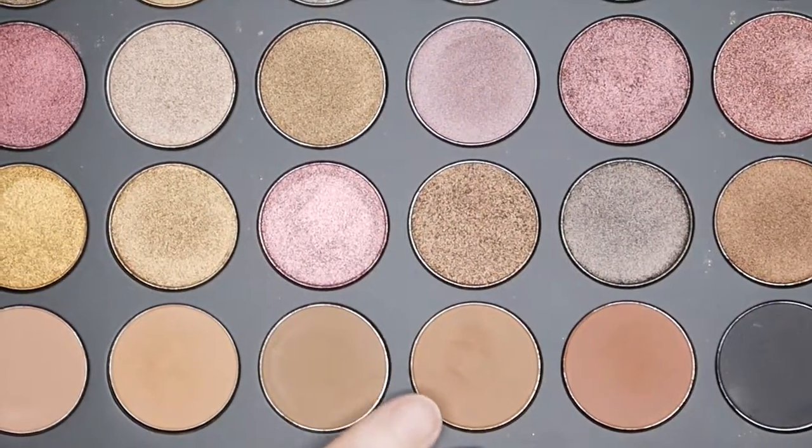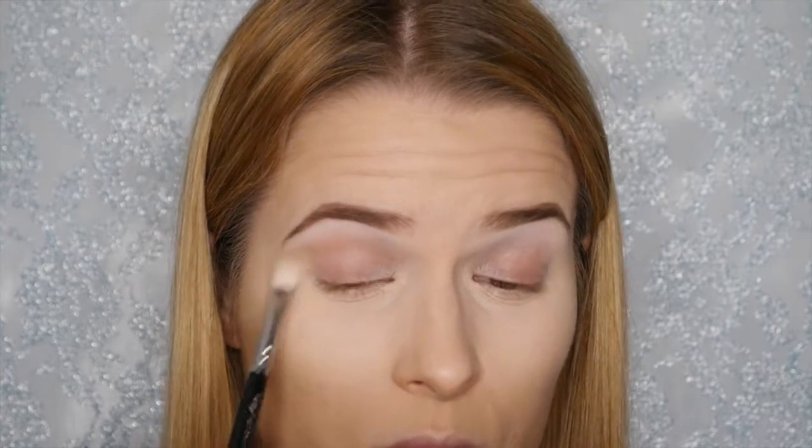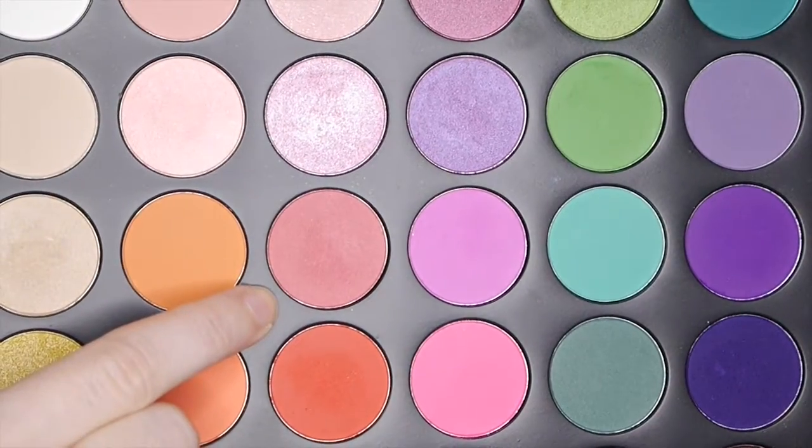Now we're going to take this warm brown shade from the 35F palette by Morphe as our transition shade, making sure it's nicely blended out. We're concentrating on blending today. We're taking this pink shade from the 35B palette, applying it into the crease and blending it upwards, taking a little at a time. This colour will help the lid colour blend out seamlessly. Then going back in with the transition colour to smooth out those edges.